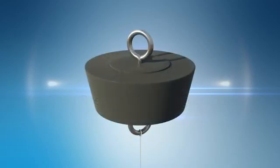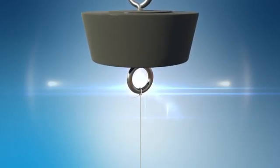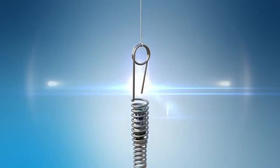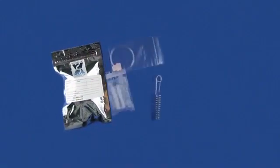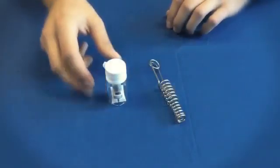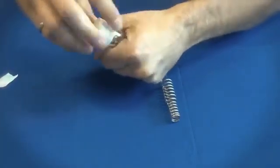Measure a length of the fishing line supplied with the sampler, adding a few inches to tie it at both ends. Tie the top end to the eye screw at the bottom of the rubber stopper, and tie the lower end to the loop on the wire hanger. The sampler is shipped in a protective ziplock aluminum package and glass vial, which protects the sampler from exposure to chemicals during shipping. Remove the sampler from the glass vial. Note that sampling has now begun.